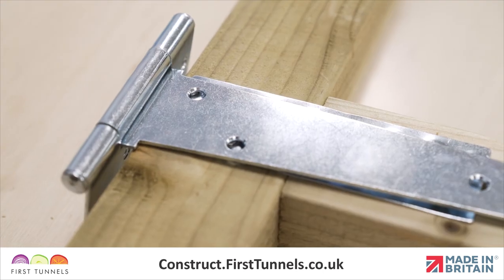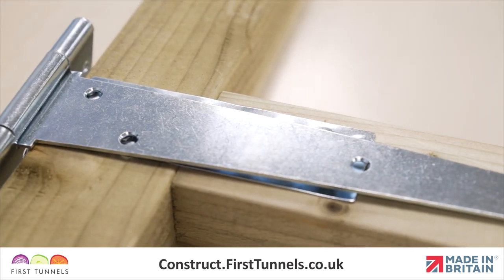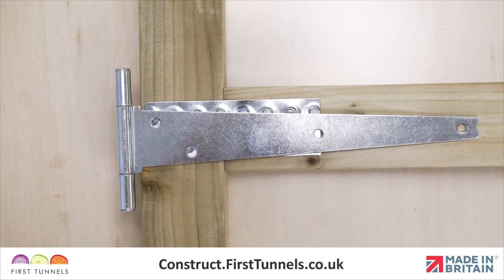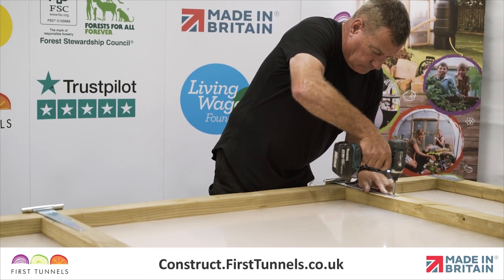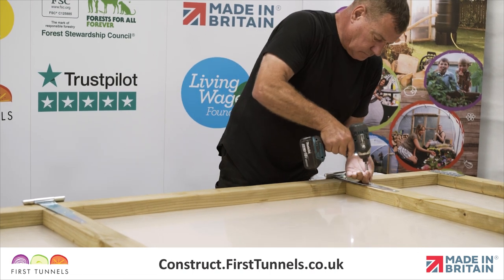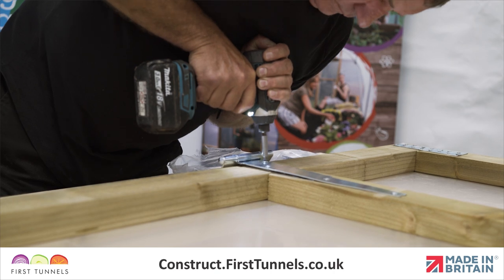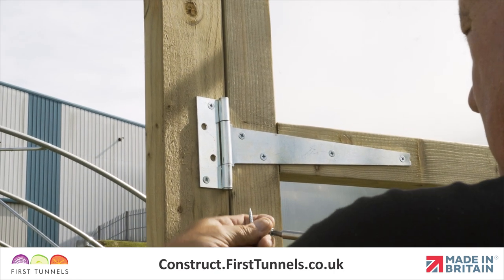Position the T hinge with the chamfered holes facing upwards with the rectangular leaf pointing downwards. You will note that the nail plate will be visible through the holes of the hinge. You are able to drill through the nail plate with the screws provided. Adjust the position to avoid nail heads. Repeat this process for all additional hinged doors. The remaining screws for the hinge will be required once the commercial door frame has been fitted.